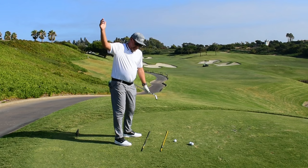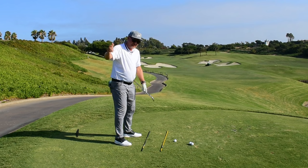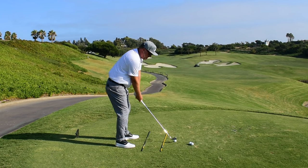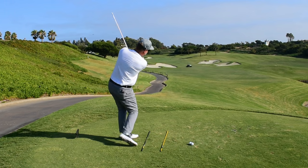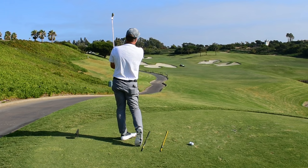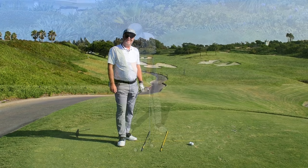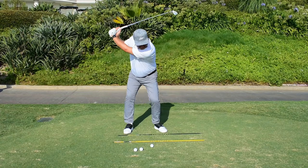Again, at the top of your swing: bump your hips to your left, let your hands drop, then turn your whole body to the left through the downswing. That's the proper downswing sequence here at Monarch Beach Golf Links.